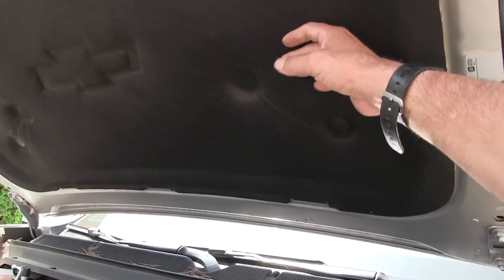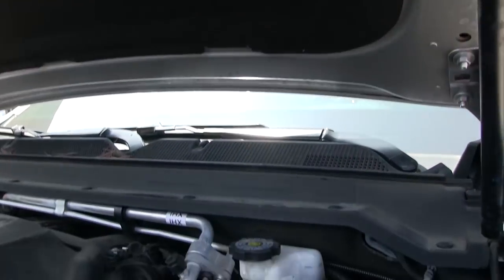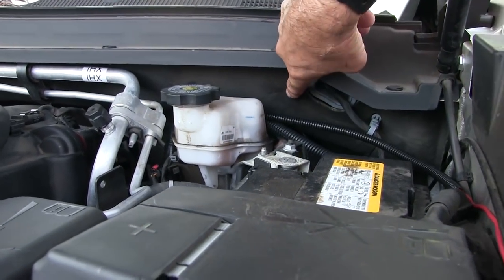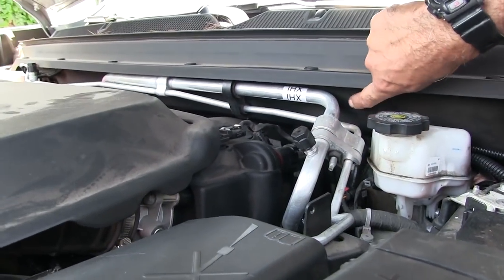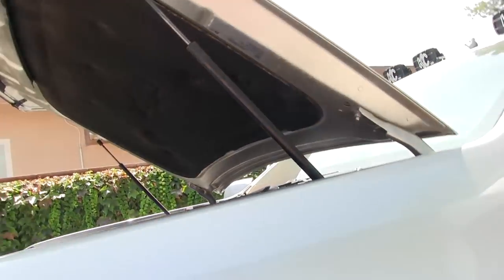It's got a pad on the hood. It's even got a Chevy emblem molded into the pad there for insulation and sound. The rear firewall — I just noticed the rear firewall's got a pad on it too. This is for sound, to keep things quiet. It is fairly quiet.